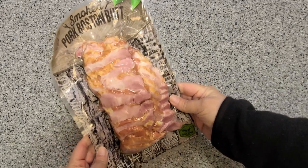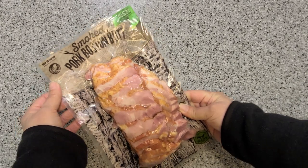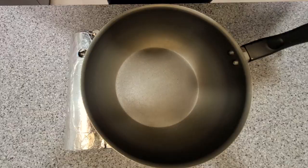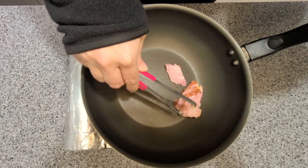I'm using smoked pork butt — it's not really butt, it's from the shoulders and neck of the pig. I like it because it's reasonably priced and it comes in thick chunks. Fry it up and get it all nice and golden brown.